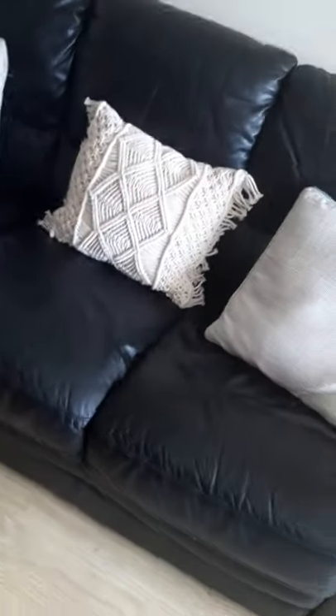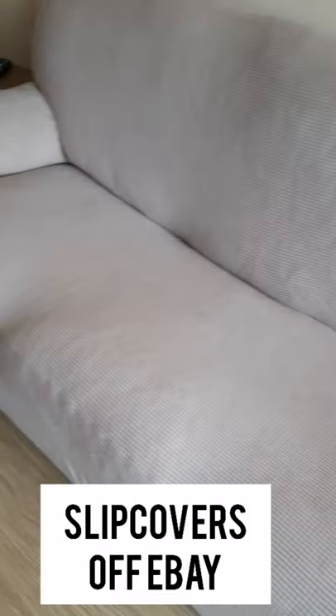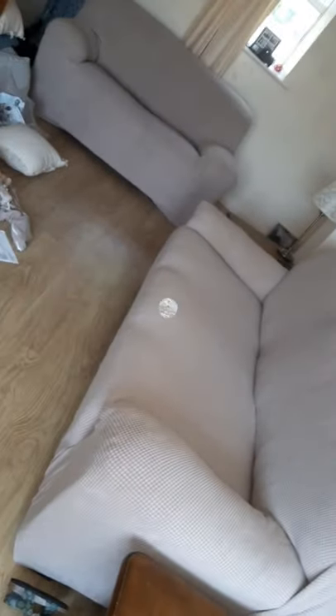Here are the sofas before the slipcover, and then here is after — this is what it's looking like after. I'm going to put some throws on and some cushions, and I'll show you what that looks like.